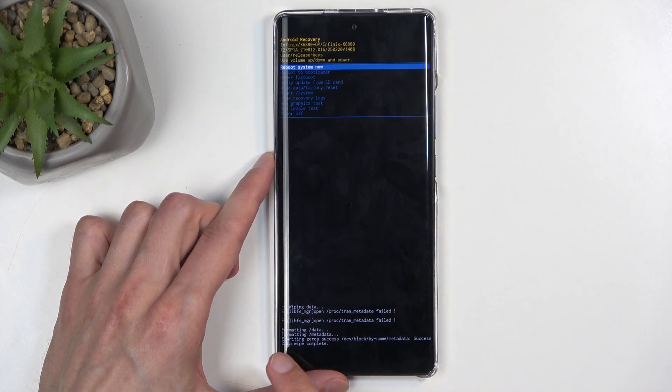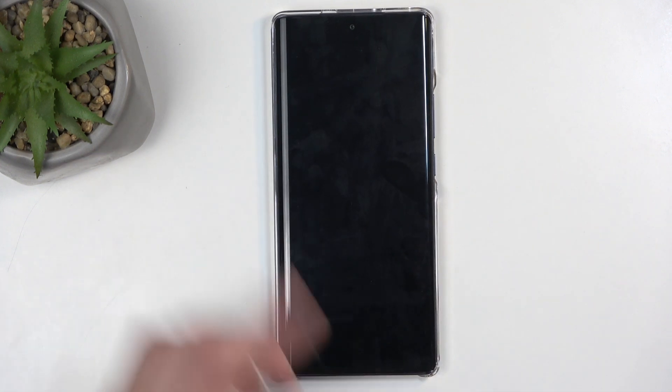It's going to format data, then give you a message: data wipe complete. Reboot system now will be selected by default, so press the power button once more, and this will now reboot the device, continue resetting it in the background, and once it's finished, we will be presented with the Android setup screen. I'll be back once that is visible for me.